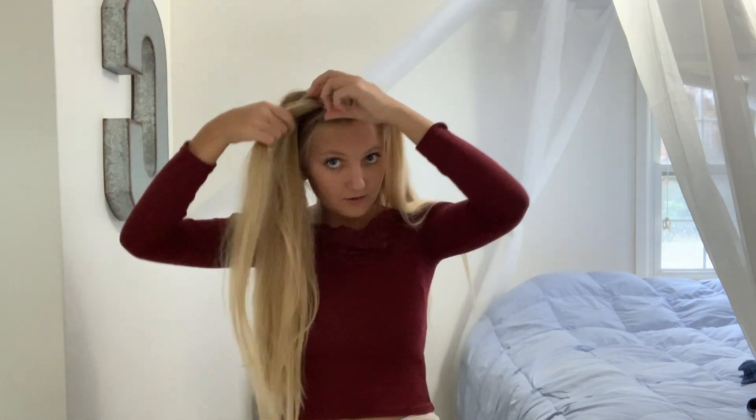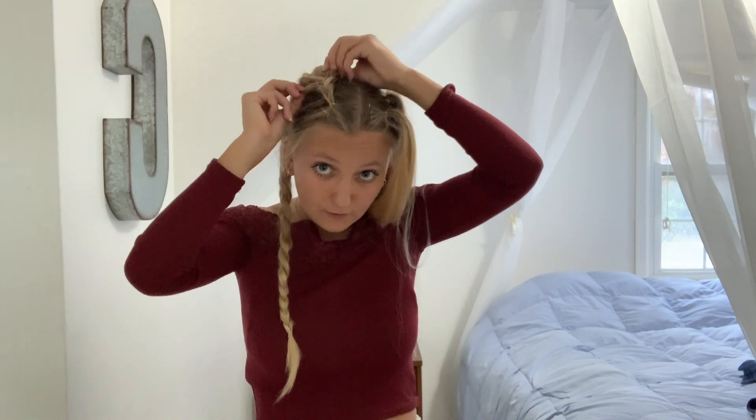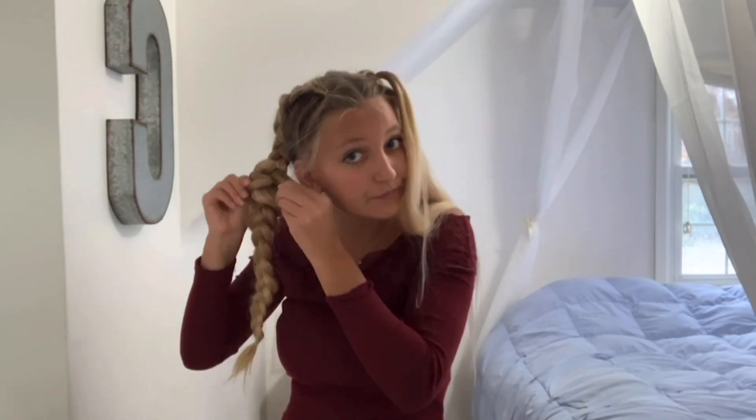We've got both sides done and it kind of looks super weird right now — you're probably like, what are you doing? But next, what you're going to do is take this side down and just braid it — dutch braid it. Every time you add a section, you're going to add it from the next one over. Then you're going to want to turn it over here and do the same thing to the other side.